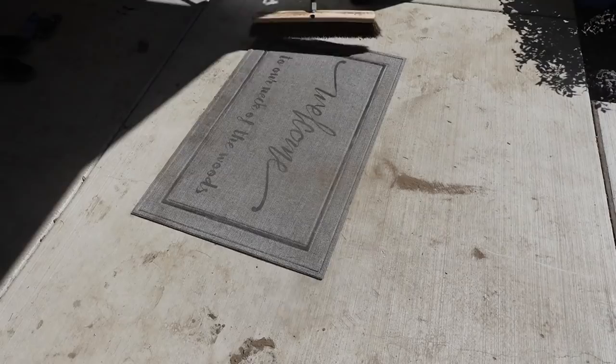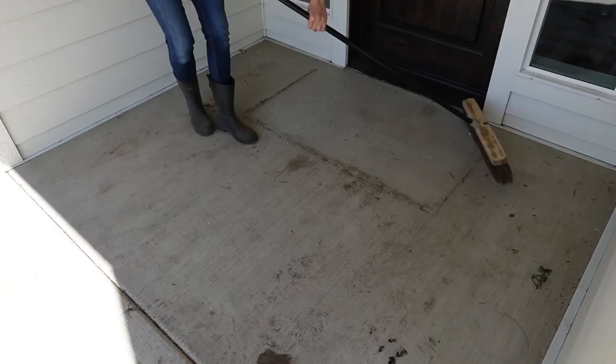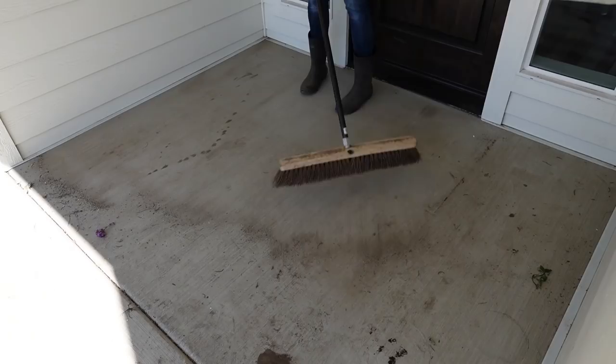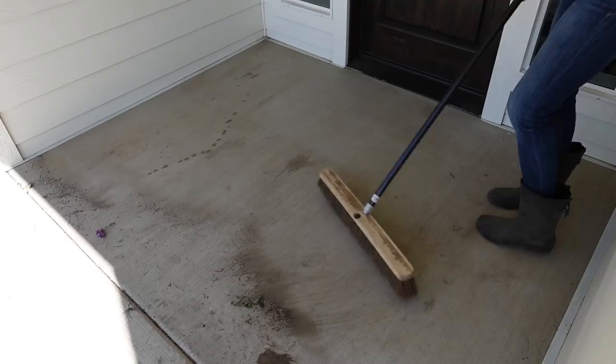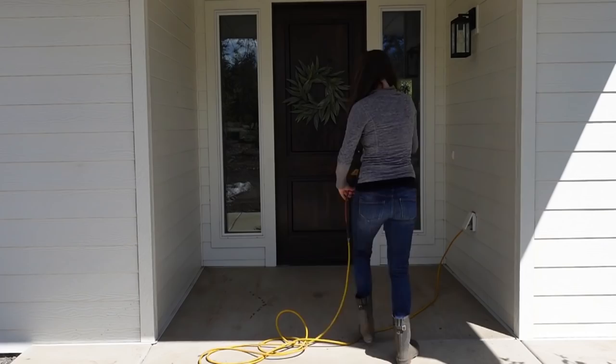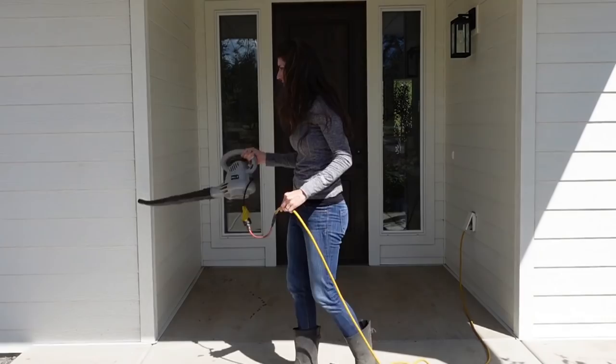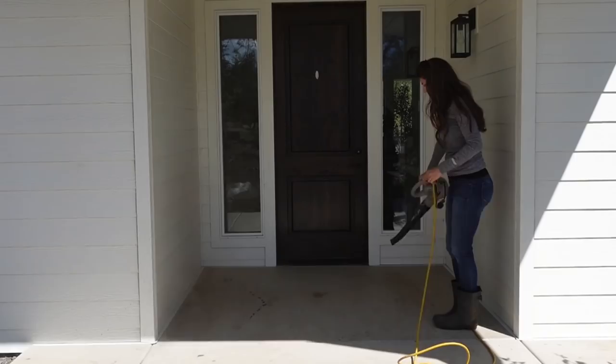The weather has finally warmed up here — we are in the 60s now and it's feeling so nice. But with that we've gone from mud to dust everywhere, so I'm going to try to clean up this porch and hopefully keep all of this dirt out of the house. I decided to approach cleaning the porch with three easy steps: first sweep it off, then blow it off, and then use the hose on it. I was such a mess after this — it was pretty gross.